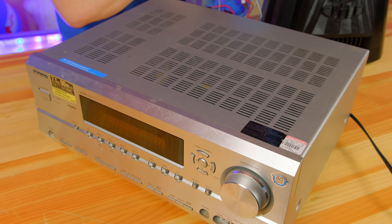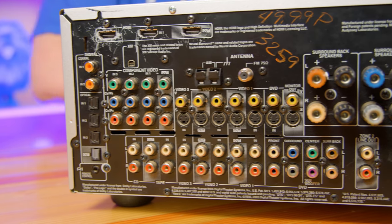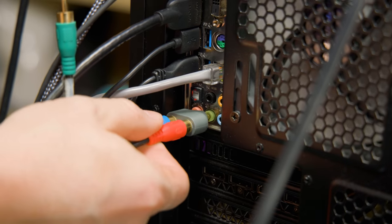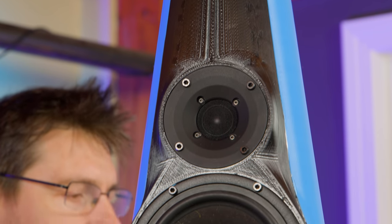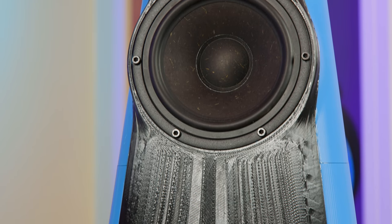I got this sweet receiver at the secondhand store for 50 bucks and I think it will help power some tunes here at the studio. I connected the computer speaker out to the receiver, loaded in the 50 hertz tone into media player, made sure repeat was set, and then I left for the night.